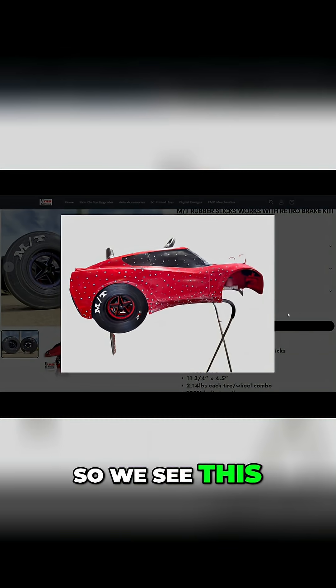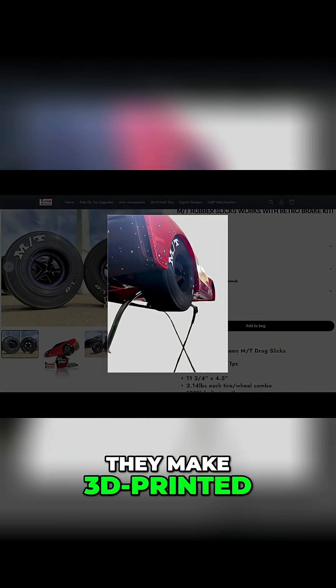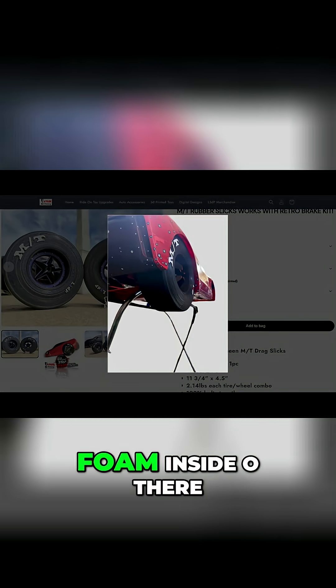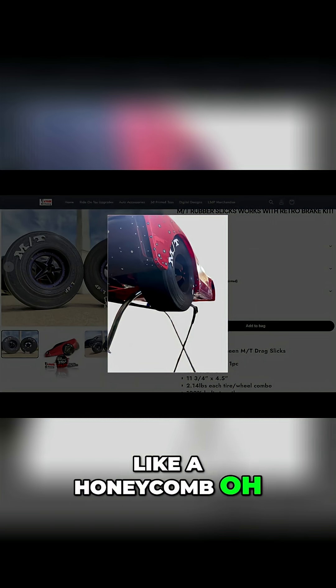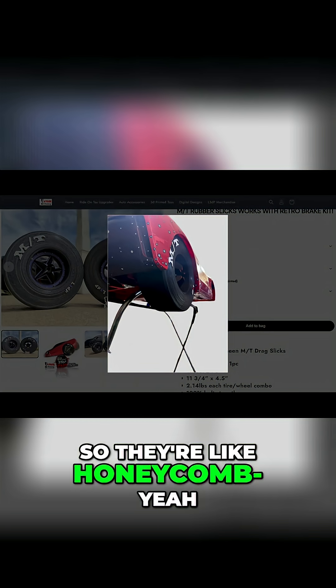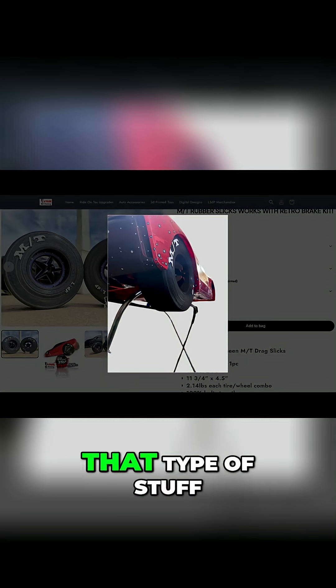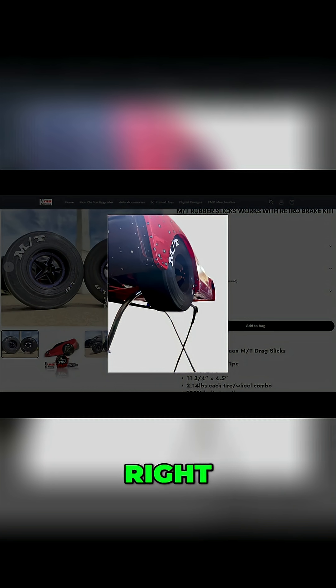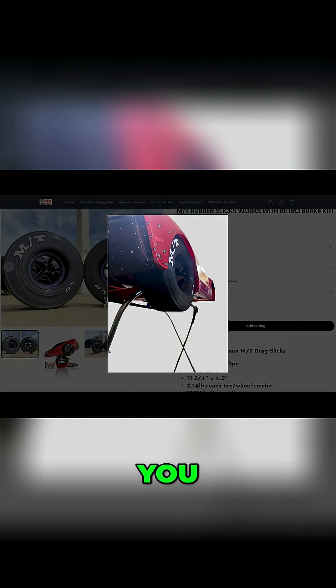We see this in the RC crawling industry — they make 3D printed inserts to go inside the tires. They're like a honeycomb. Some people want the tires to flex a little more to grip and all that. So when you said these have a design inside of them, it makes sense. That's the support — you can't just have a hollow tire. It's almost like a shock system, like putting foam in an RC car tire.